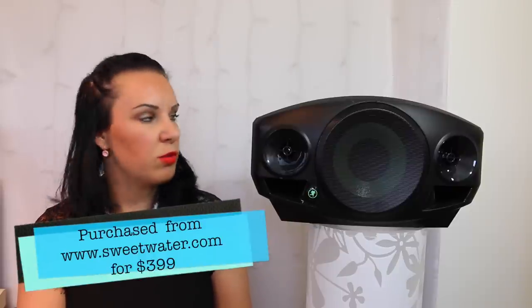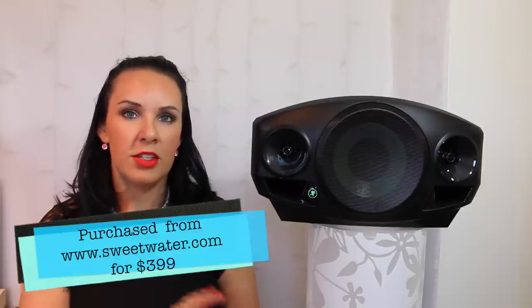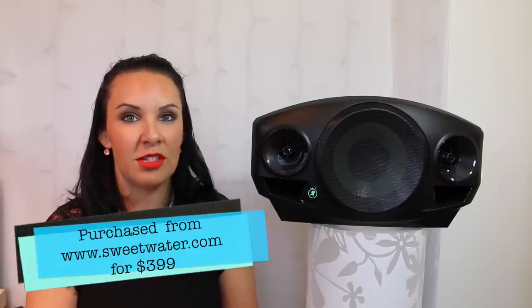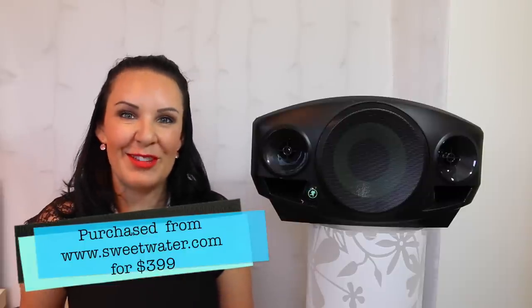I recently purchased this over the last couple of months from Sweetwater in the US. I just want to give a quick shout out to Jason Coons who has been most helpful with any questions I've had — I've had fabulous customer service, so thank you very much to them.